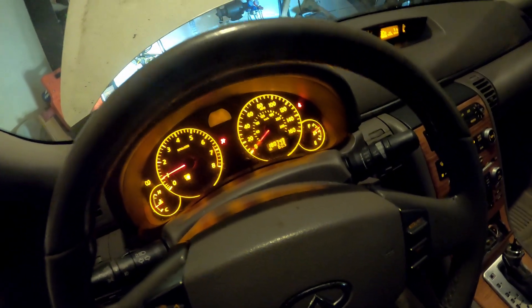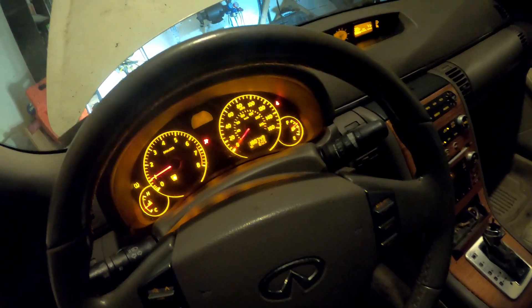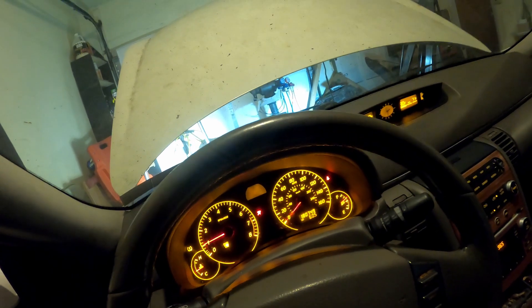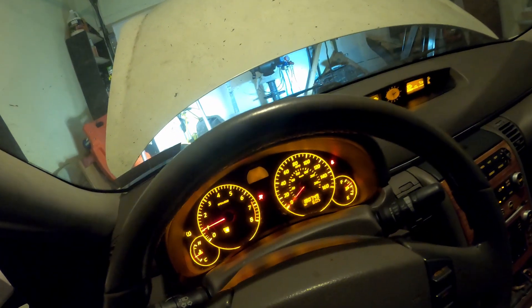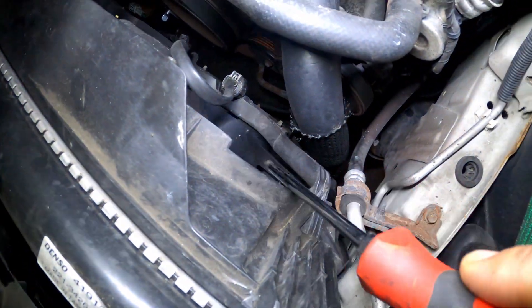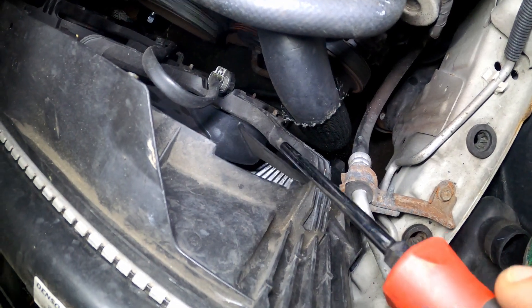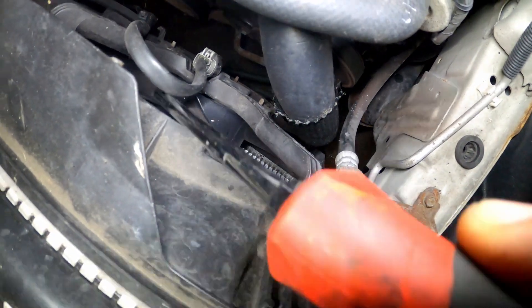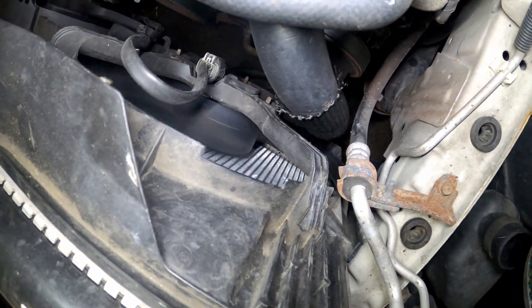I'm gonna show y'all what it's doing right now. The fan is running, then it's gonna turn off, and then I sit there and tap it and I get it to jump back on. So the fan is intermittently going — this is bad. I kind of assumed that's what it was. As you can see, it's off now. Let me sit here and see.